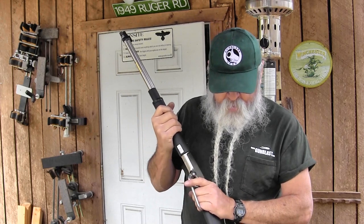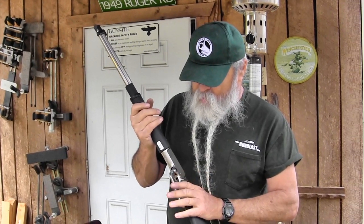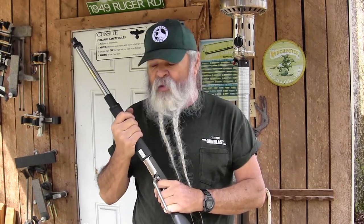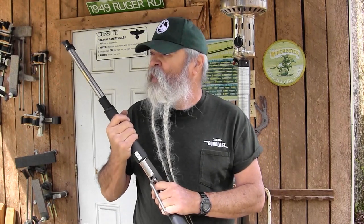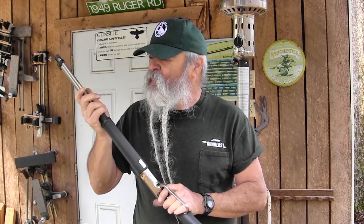There's nothing as uniquely American as a lever action rifle. Of course, this is imported by Chiappa out of Dayton, Ohio — it's made in Italy. The Italians have for many years been making good lever action rifles to supply the American market. It's got a nice tube magazine with an internal tube where it loads through a loading port.